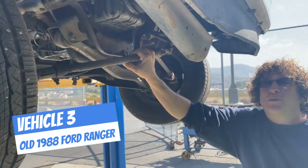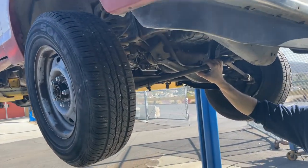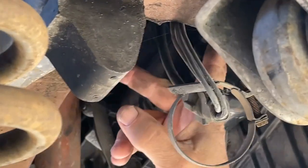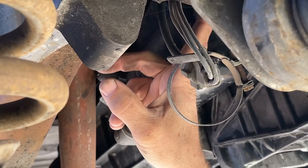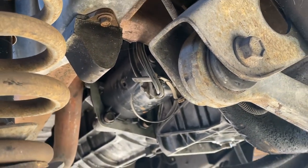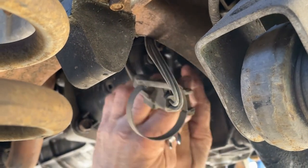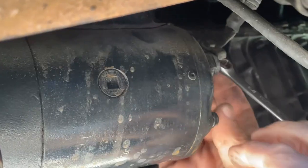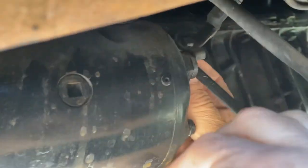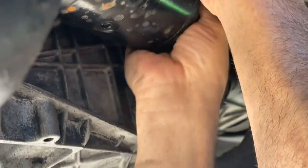This is an '88 Ranger — we're going to pull the starter out of this one, and this one is really really easy. Really all we have to do is take the power wire off the starter motor and then three bolts hold it in. With my air tools I'll have this thing out really quick. First I want to take that bolt off — we already disconnected the battery up top. Fairly small wrench to get this off so I'm not going to use a power tool here; I can get that loose with my fingers.